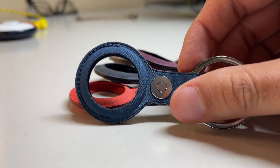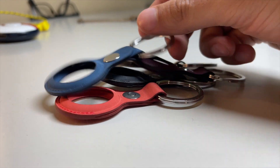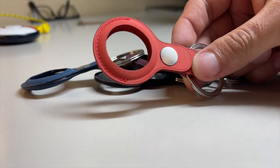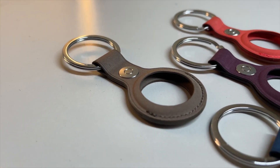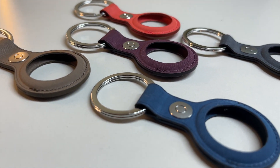These fine woven AirTag keyrings retail for $35 a pop and do not include the AirTag itself — that is of course sold separately. You get the new AirTag keyring in your choice of five brand new colors: Mulberry, Taupe, my personal favorite Pacific Blue, Black, and Coral.